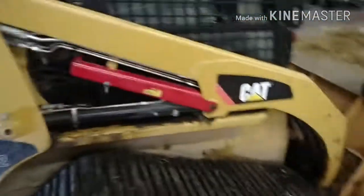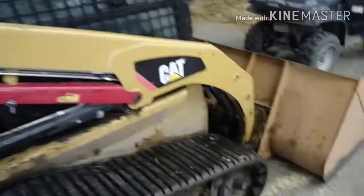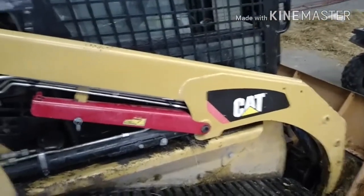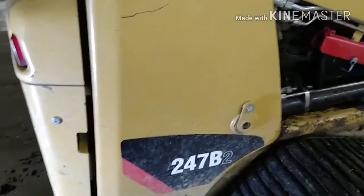Today we're working on a CAT skid loader 247 B2. A buddy of mine was using it and the hydraulics quit working, then the engine quit running. He tried to jump start it and it wouldn't start. I looked at it earlier today — the positive cable was loose, so we tightened that up and jump started it. It started and would drive for about 30 seconds, then it just quit moving and he lost all hydraulic functions. I'm thinking he ran out of battery juice.